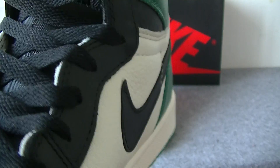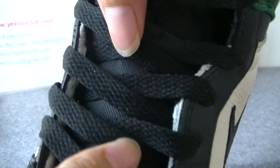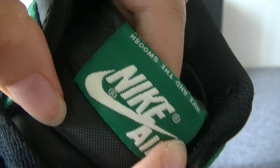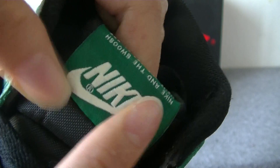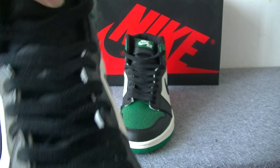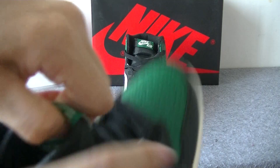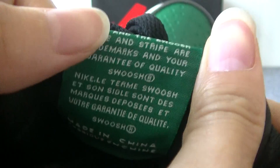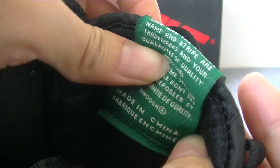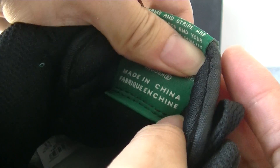Here we can see the black — so nice. On this part, the shoe tongue, we can see the Nike logo. This part is green colorway. Then we check the shoe tongue back — it's the lettuce edge. This part is stitching into the sole.